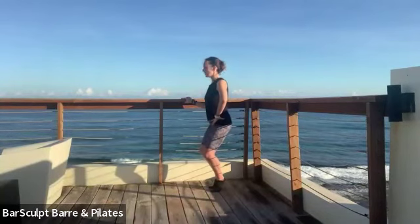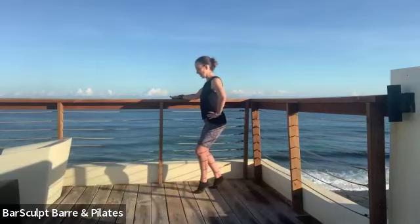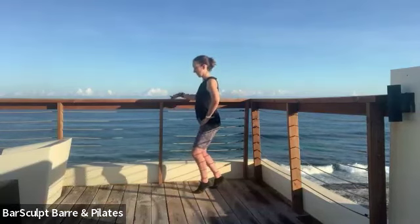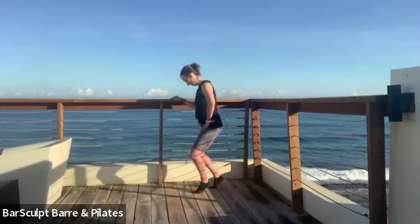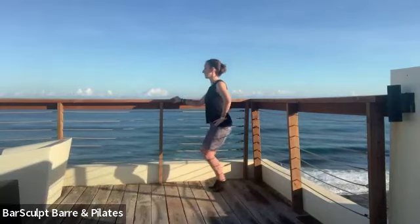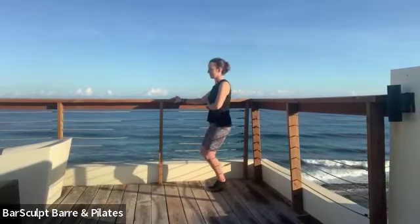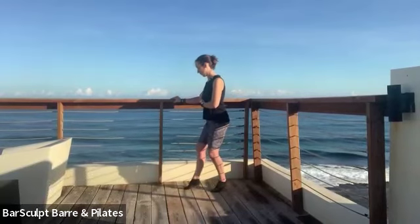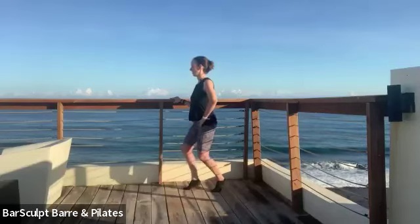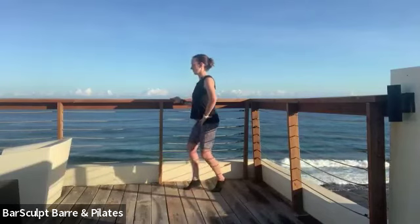Abs stay tight. We're going to take your outside leg — whichever one is on the outside — an inch forward. Keep the weight with you, so you're bringing your hips slightly center, and lower the hips down — six, five, four. Bring your heels back together — six, here, five, four — lower and lift, keep the ribs in. Right foot or inside foot forward — for six, five.